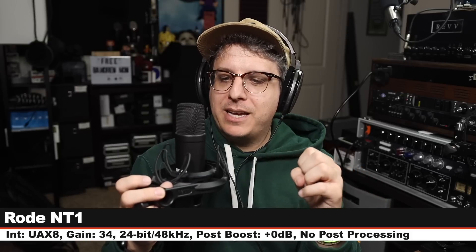Now I am on the Rode NT1, which goes for around $270. Six inches off, gain is set at 34 dB. And here is how this compares to the Reference Cardioid. Let's jump back to the Reference Cardioid. This is the Manly Reference Cardioid again — nothing has changed. Six inches, gain at 26 dB.